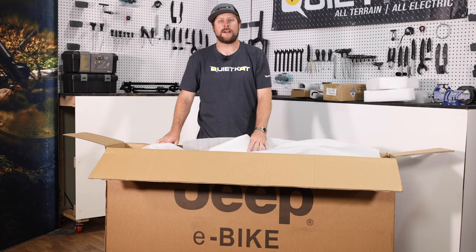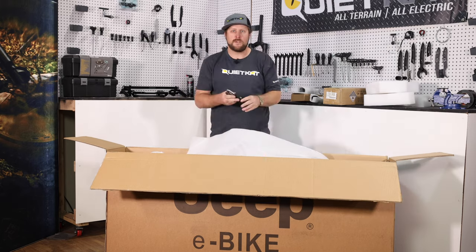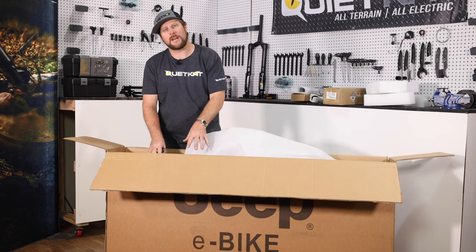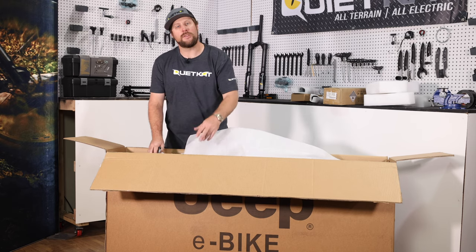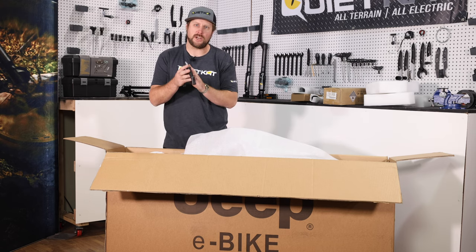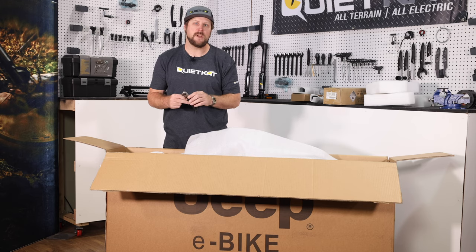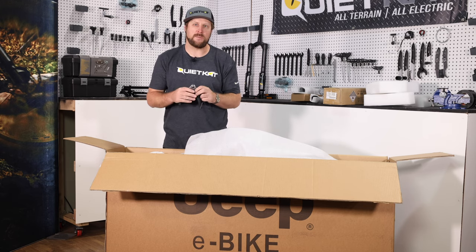It looks like we got everything cleared out of the box. Now we can go ahead and cut the zip ties that are holding the front wheel to the frame and remove the front wheel. I'm gonna use my cutters and get down inside the box. There are three zip ties holding the front wheel to the frame — two of them are up on top and the third one is down a little bit lower. Make sure that when you're using a sharp edge like a cutter or scissors that you be very careful not to scratch the frame.